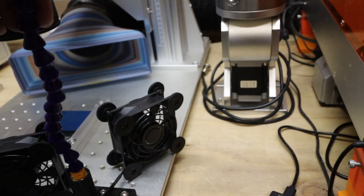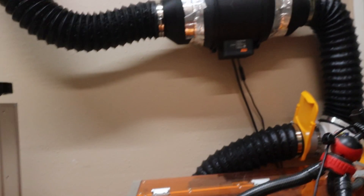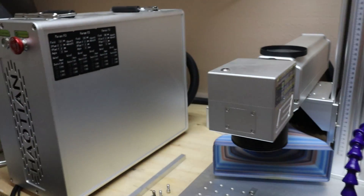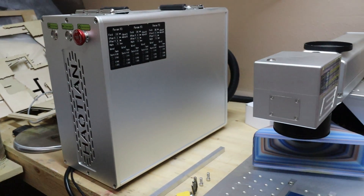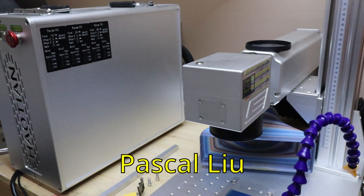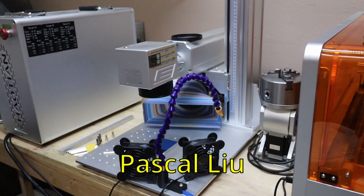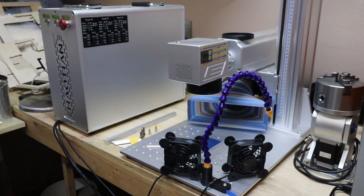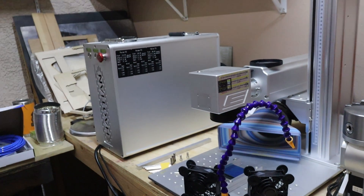I've got my air assist, my extra fans, and my increased exhaust system. This is a Houtian 60 watt fiber laser JPT MOPA. If you're interested in something like this, contact Pascal Liu — there'll be a link to him down below in the description. It is definitely a commercial machine, a beautiful unit. I'm still learning but I'll get it all figured out.